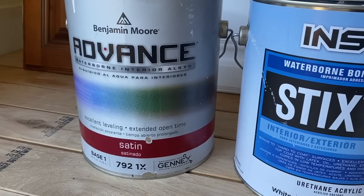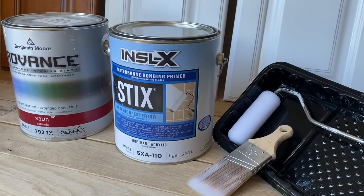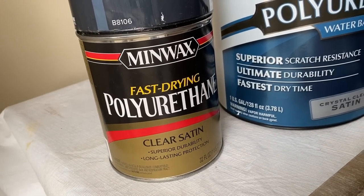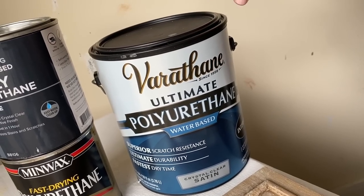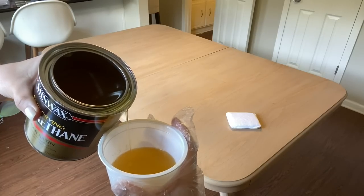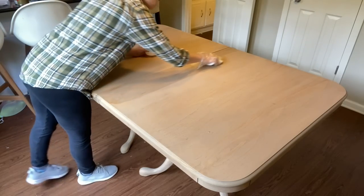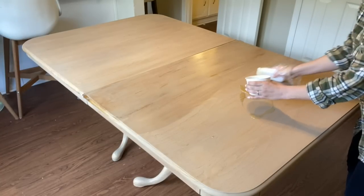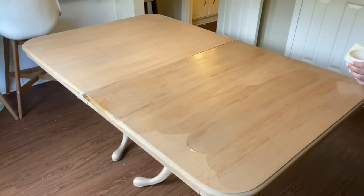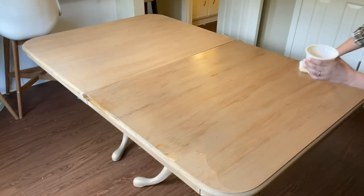Honorable mention here is Styx Primer and Benjamin Moore Advanced Paint. I was using this on a cabinet video not too long ago and I just fell in love with this combination. As far as top coats go, you'll usually see me use a polyurethane when I need to top coat something that will be around water or food, or just needs extra durability. Water-based is my go-to for regular furniture, but for tables and coffee tables that will have drinks and food on them, an oil-based top coat is really the only way I feel confident sending the item home with the person. Go with at least two or three coats.